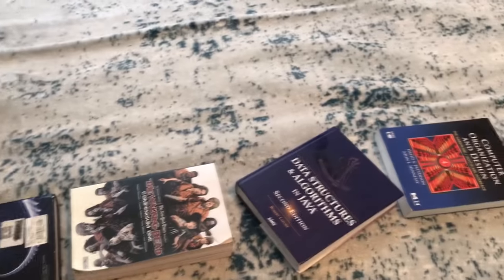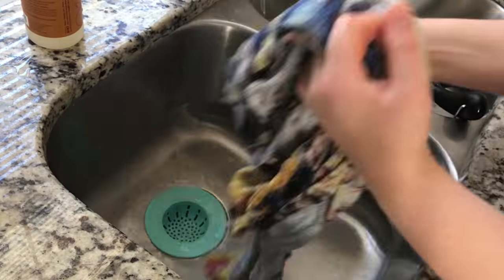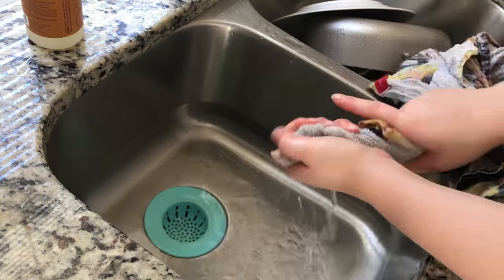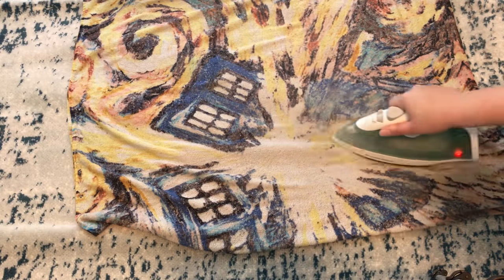I originally tried to put heavy books on the wrinkles just to try to ease them out, but it just didn't seem to be working. I ended up taking a thin towel, wetting it thoroughly and squeezing out the excess, then folded it in half and used my iron on a steam setting and slowly went over the creases.